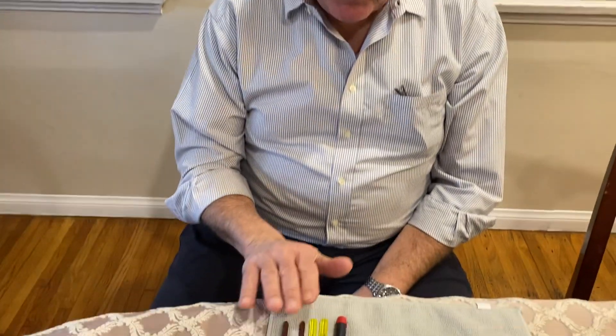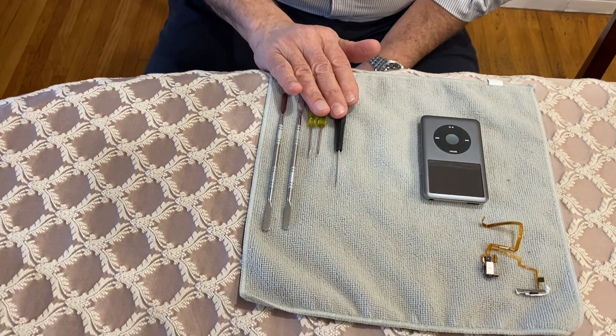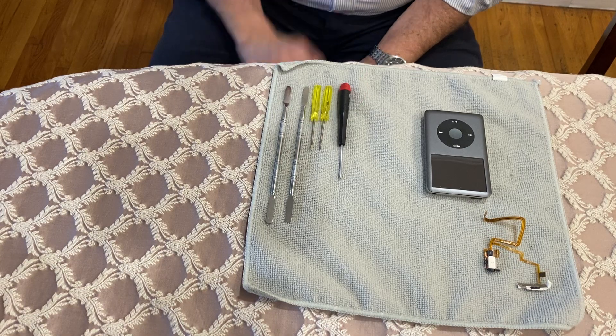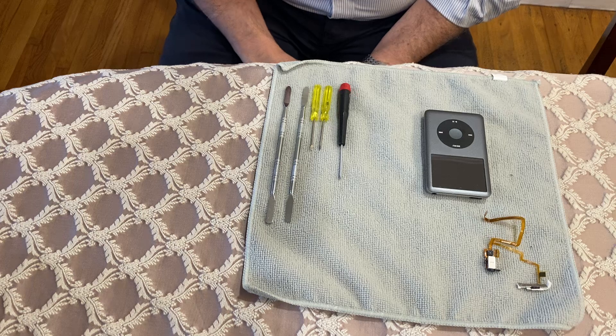You're going to need your two spudgers, you're going to need two screwdrivers, and you're going to need a Phillips screwdriver. I recommend using high quality tools. You can buy them from me or you can buy them online.